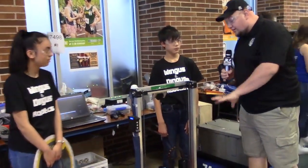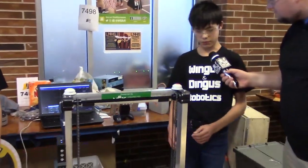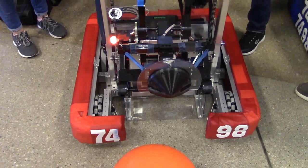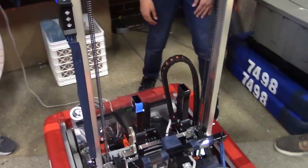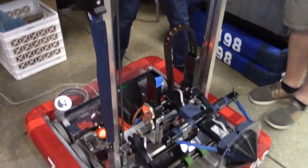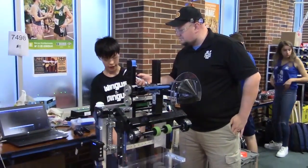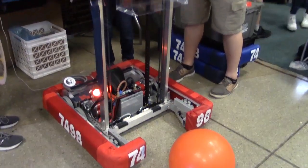Ethan, tell us about the elevator mechanism. For the elevator, it's powered by two 775 motors on Vex planetaries, with number 25 chain running up through the elevator. Let's power it on and check it out. You can see down here we've got the Vex planetaries powering it directly.